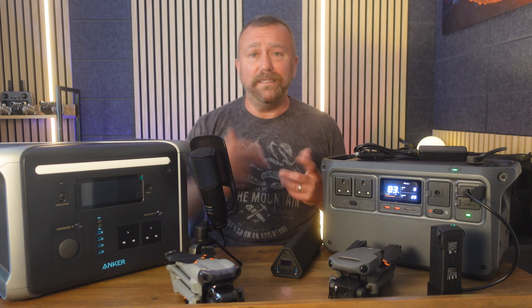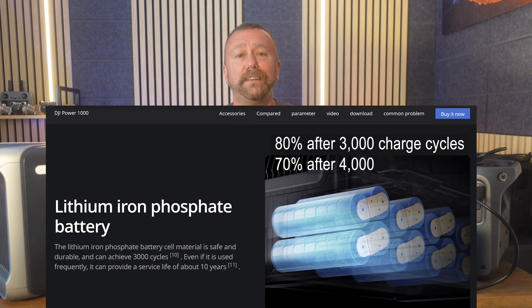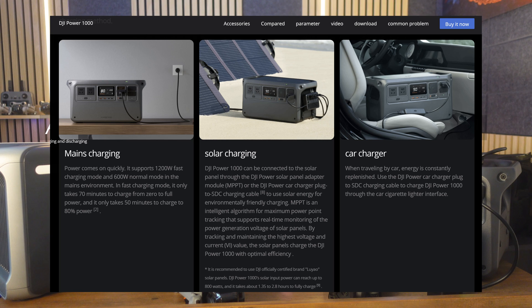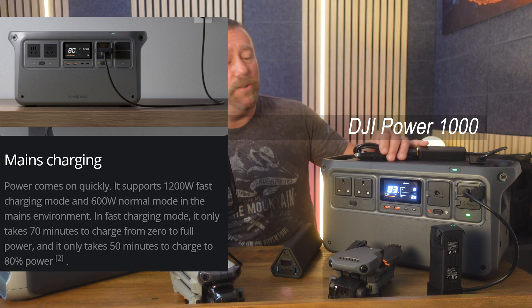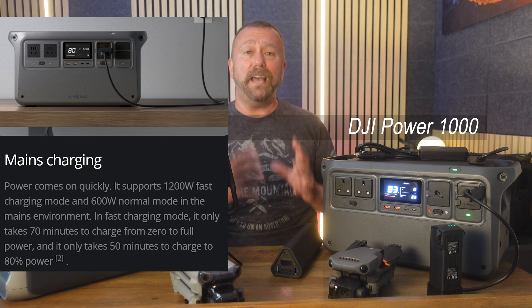Like the Anker, the DJI uses lithium ferrophosphate cells, which is pretty much industry standard — giving the best lifespan for lithium batteries, keeping around 80% of capacity after over 3,000 charges. Also like the Anker, the DJI Power can be charged via mains, car, or solar panels, but the DJI can handle higher-powered solar panels for a much faster recharge. It also has a blistering mains recharge time of just 70 minutes, which I think is absolutely bonkers.